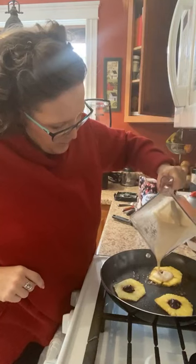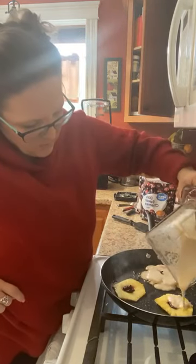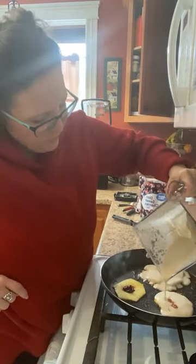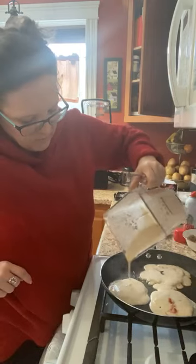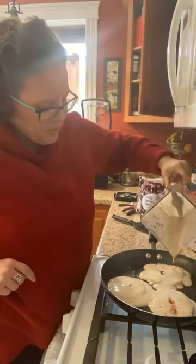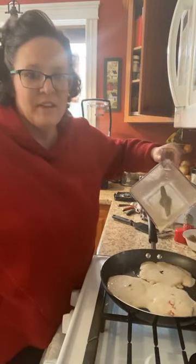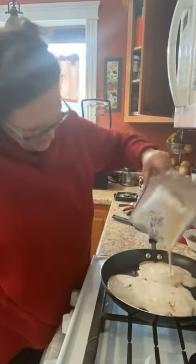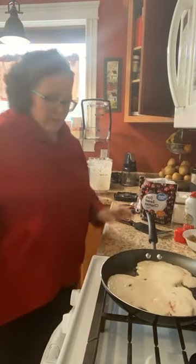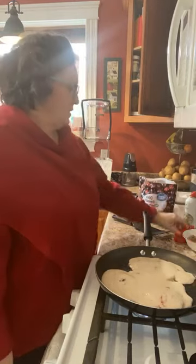I'm going to pour a third — my pineapple's sliding around. I don't know if this is going to work with this pancake batter. We're going to find out. Worst case scenario is I scramble it up like an egg and it tastes like they're all mixing together into one big pancake. That's okay. It's no big thing if they mix together — nobody said they had to be pretty. I'm not making this for a show or restaurant. I'm going to eat it for my belly. So who cares? I'm going to sprinkle a little bit of this brown sugar on top for when I flip them.